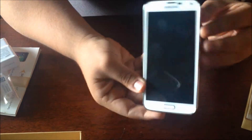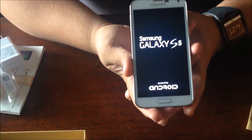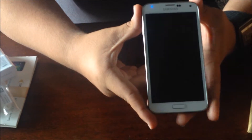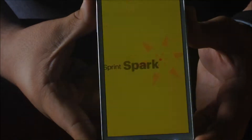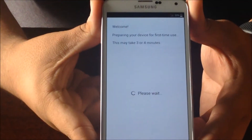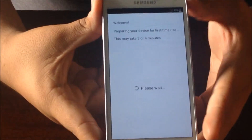So let's go ahead and turn this on. Let's see if we have any juice. Powered by Android. So here is our start screen — it looks like it's preparing the device for the very first time.